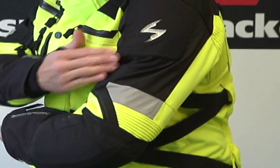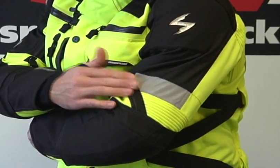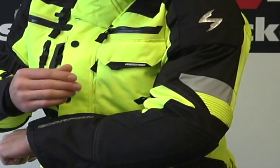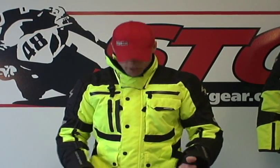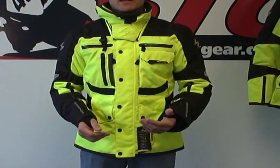There's a cool Scorpion logo there. We have some night-vis reflective material — the kind of stuff that at night, when headlights hit it, it pops and makes you really visible. This jacket is available in a couple of different colors. The one I have on right now is the high-vis yellow — the most popular one. If somebody can't see you coming in this jacket, they probably shouldn't be driving a car.